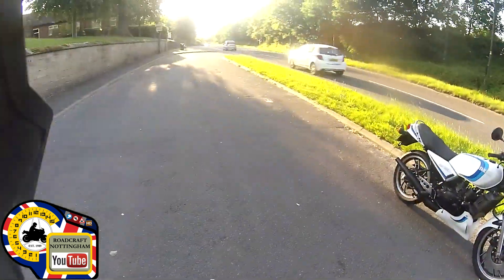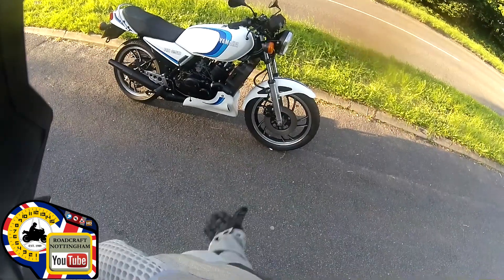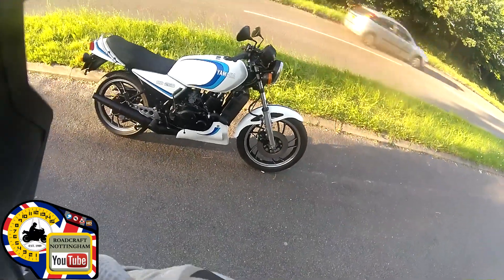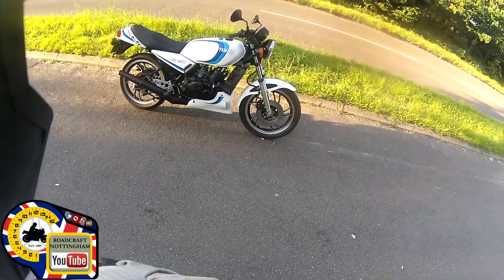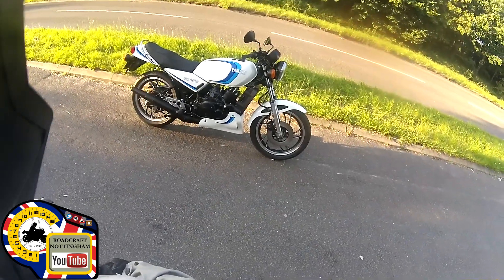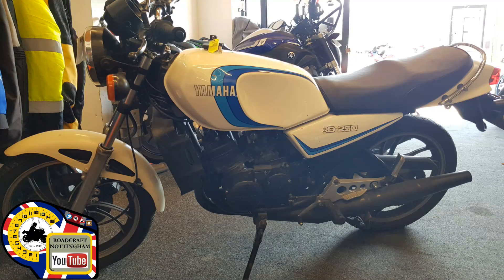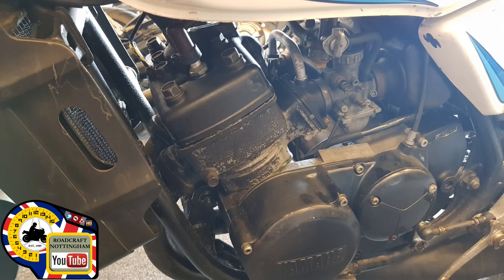Good evening everybody, it's a beautiful summer evening in Nottingham and I've just completed my restoration of the Yamaha RD250 LC. This is a 1980 W Reg in the UK, so it's a 1980 model. Myself and my business partner Paul bought it approximately 14 years ago off eBay and we never did anything to it — it just sat in the container. We dragged it out and found that the frame was rusty, all the alloy had gone, the tires were perished, and all the paint was gone.